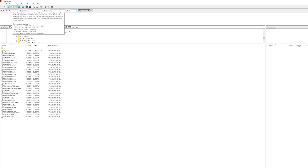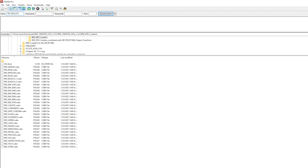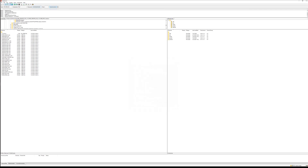Now, using those credentials, we can log in on an FTP client. I'm using FileZilla. And boom — here you go. Access to your files, straight on the camera.